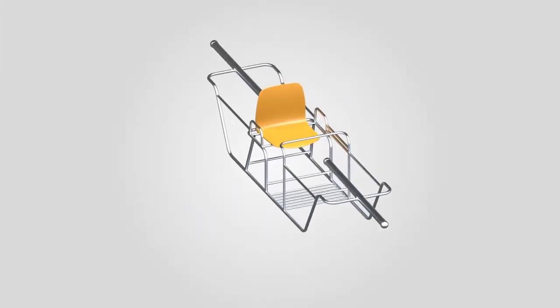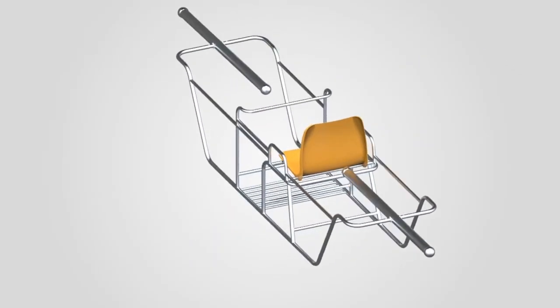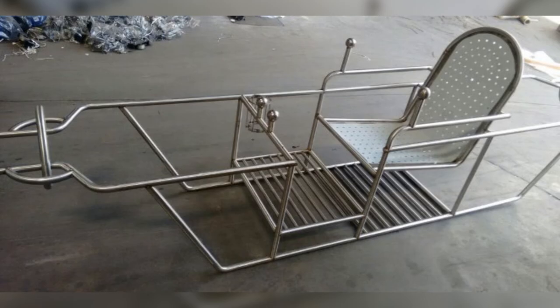The molded seat was very comfortable to sit in, but over the long run the screws were coming off, the seat was getting weak, and it needed to be replaced within 6 months. The plastic molded seat was completely unacceptable. So we went ahead with the stainless steel integrated seat.